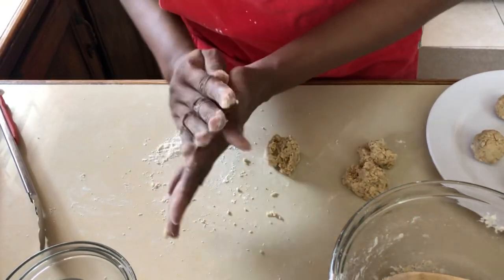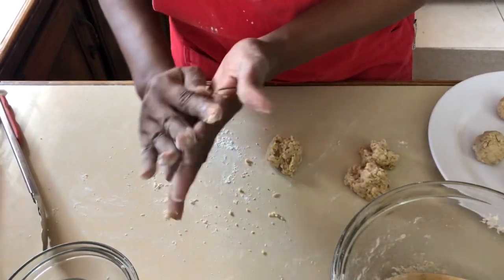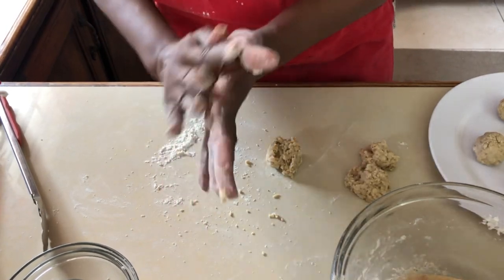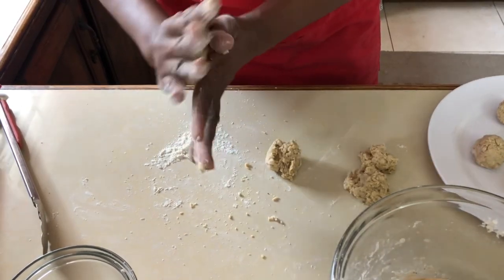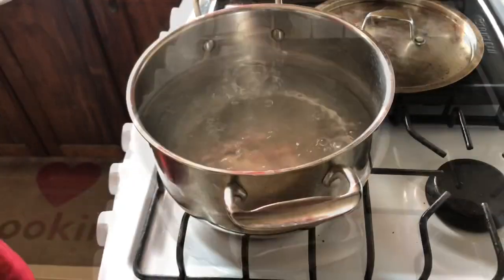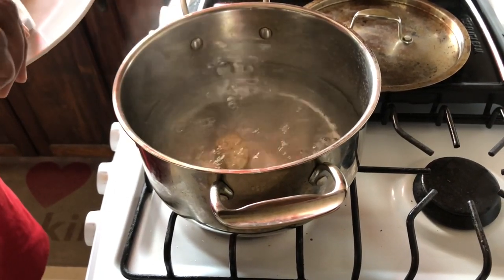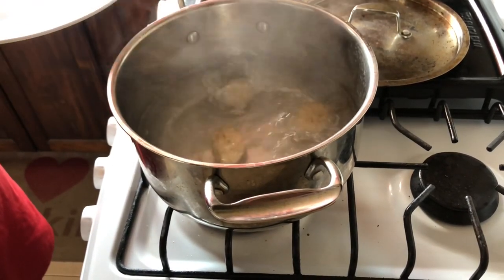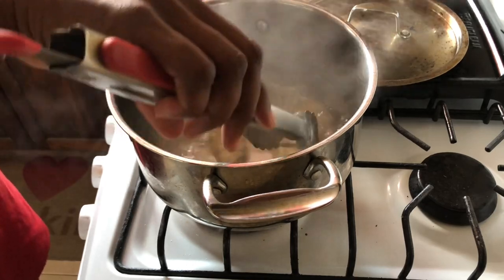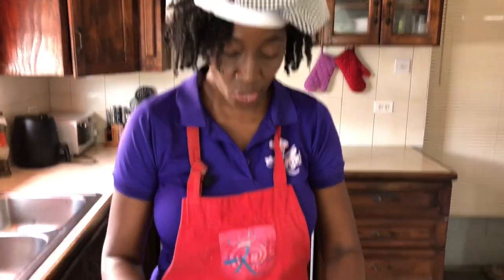Once we have all of our dumplings formed into nice balls we're gonna put them right into the boiling water. It's important that your water be boiling and not cold. Once your water is boiling we're gonna add our dumplings and they'll cook for about seven to ten minutes until our Caribbean dumplings are ready.